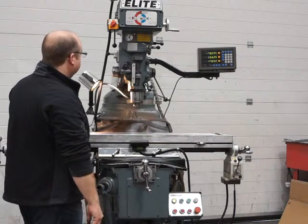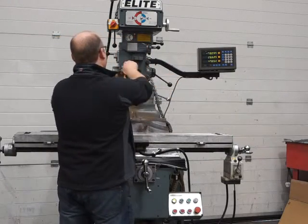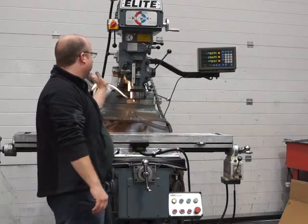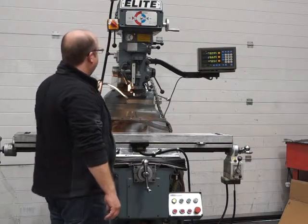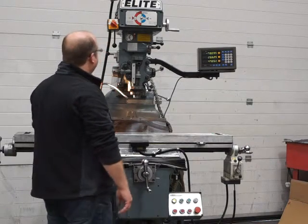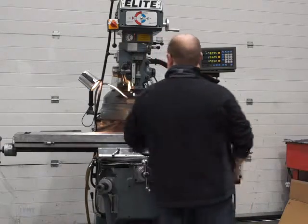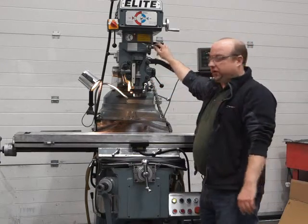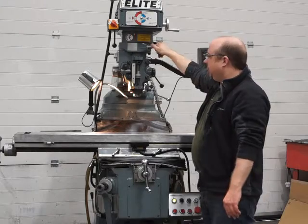I'll reverse that for you as well — engage and reverse, it's now going back up. You can knock it off wherever you wish. I'll put it in reverse and show you the brake working, which it does. It's now coming down because I've reversed the spindle. I'll put the quill to the top and show you the quill lock works. Normally if you're not using the quill for any length of time, don't leave it running needlessly — just use this lever and leave it on disengaged.